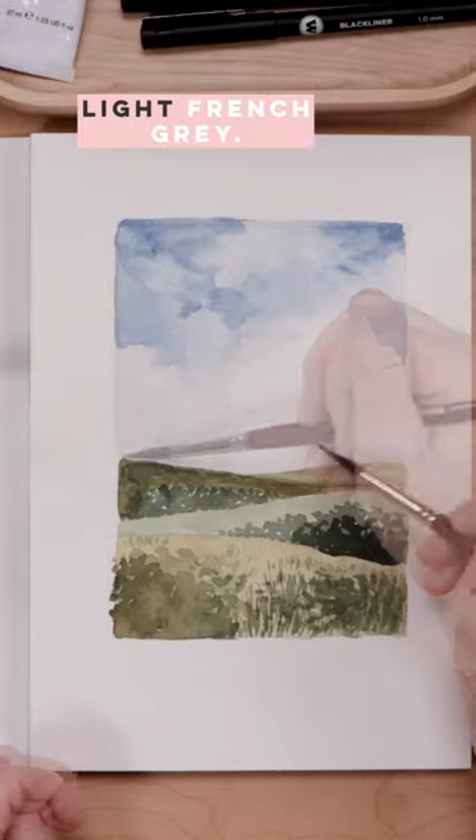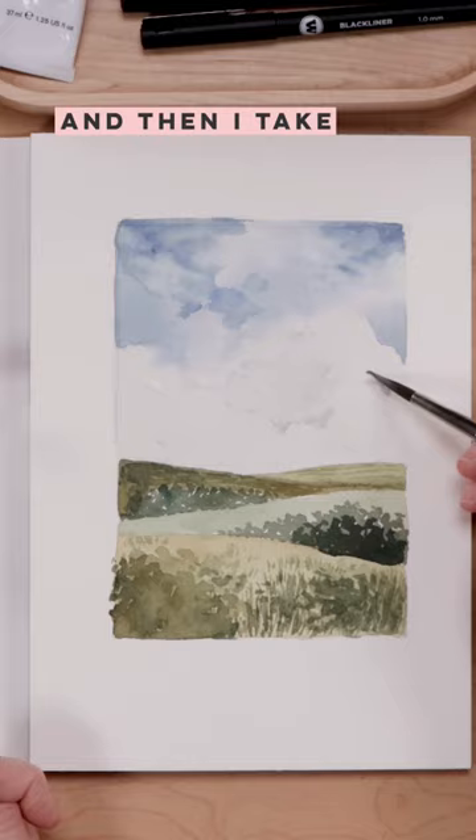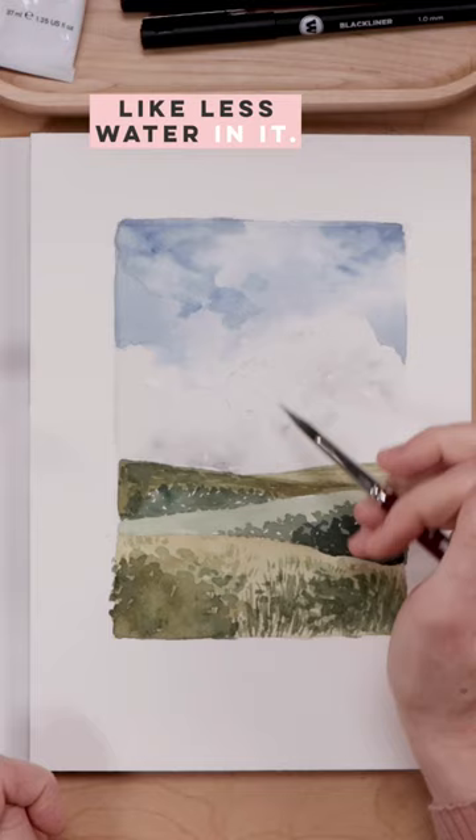I'm taking a super light French gray — French gray with a whole lot of water — and placing that all over the clouds. Then I take a slightly more concentrated French gray, so the gray with just less water in it, making it a little darker, and I'm releasing that into the clouds.